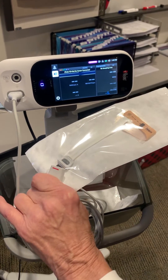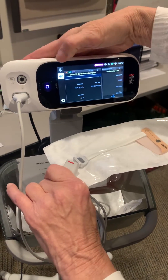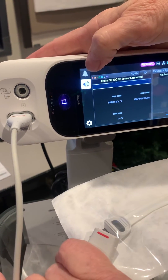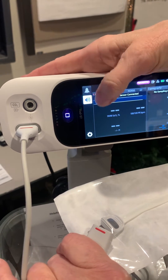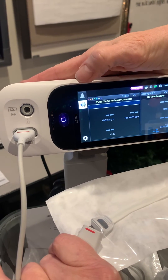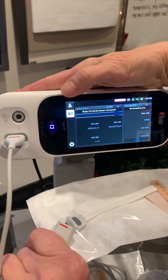Once you take it off, it will alarm. You'll want to hit this bell, because the bell silences it for a long time until it's used again. The silence button just silences it for a minute or two minutes, but the bell will silence it until the next use. That's really all there is to it. Thank you, see you next time.